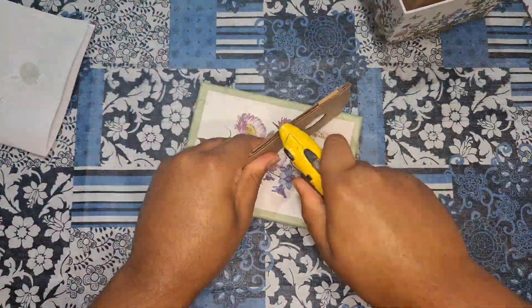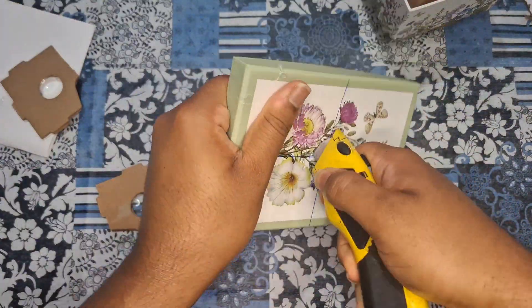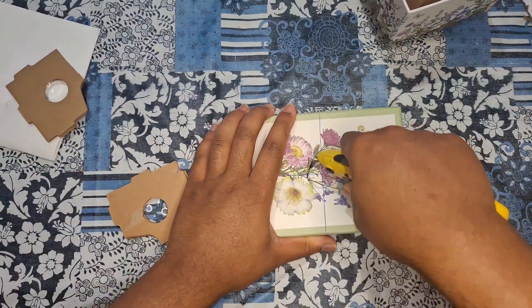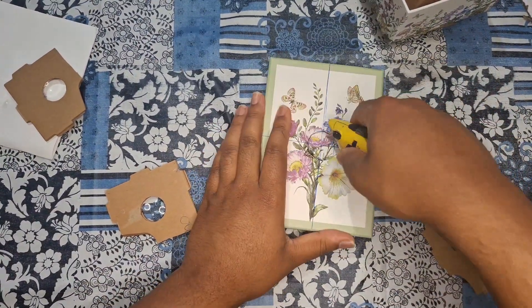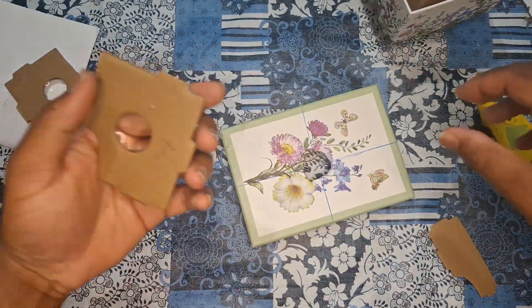The next thing is I'm going to take the lid of the box and cut a hole out so I can place the lens. Then I'm going to hot glue the lens to the lid, and then it's finished.